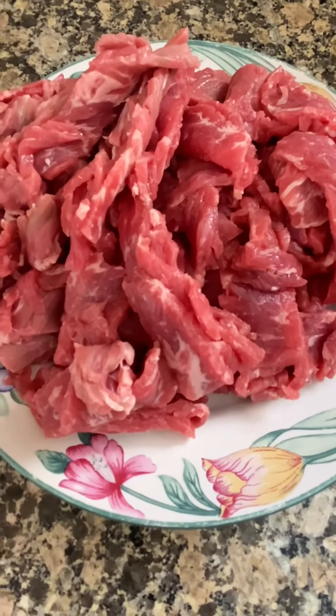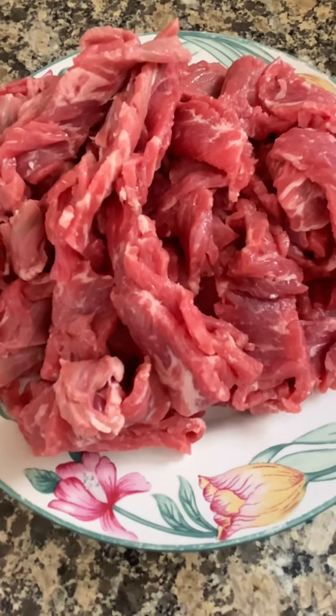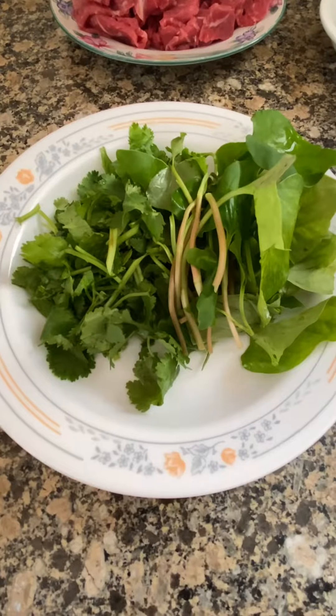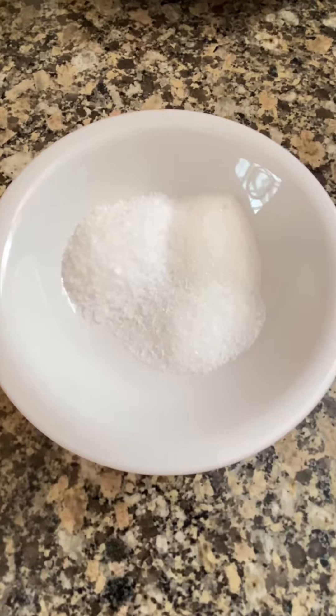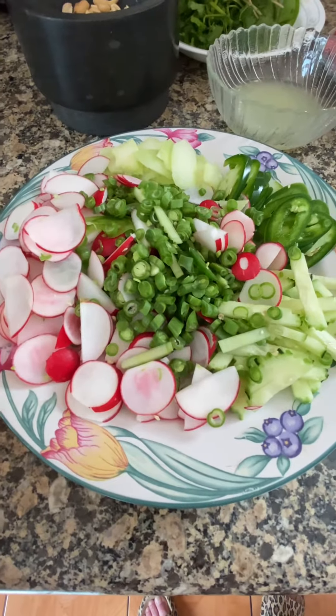One pound and a half of beef top round steak, thin slice, stalk of lemongrass, some chili, favorite herbs and juice, grass-roasted peanut, all sugar, MSG, sliced vegetables — whatever your favorite is.